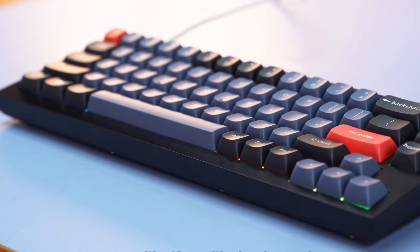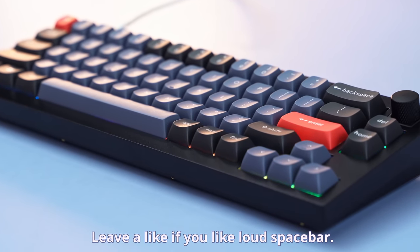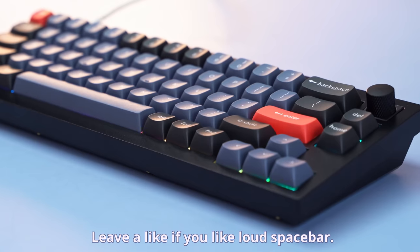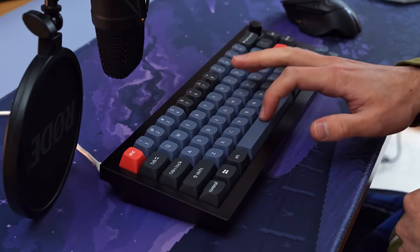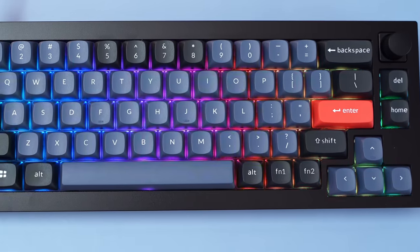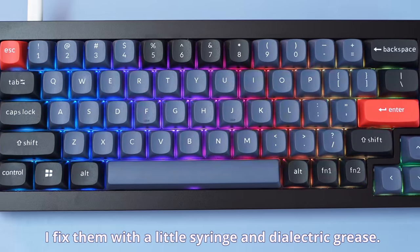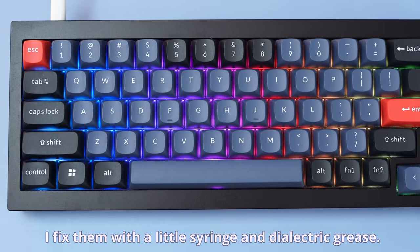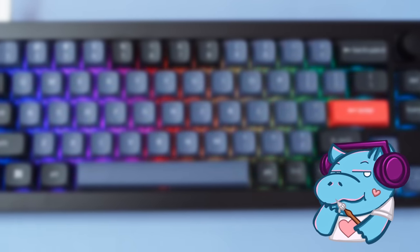That spacebar is incredibly loud, and that's been pointed out by a lot of different people. There are fixes for that you can look up, but personally I kind of like it. The stock stabilizers are a little bit rattly, but I'd call that not awful. I think if you were to not mod this keyboard, you would probably be happy. But I'm Hippio Tech, and I'm gonna mod it.